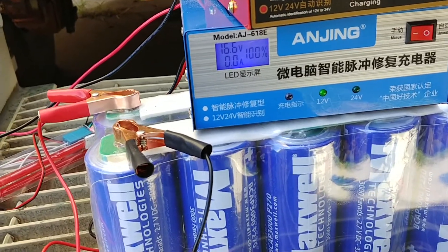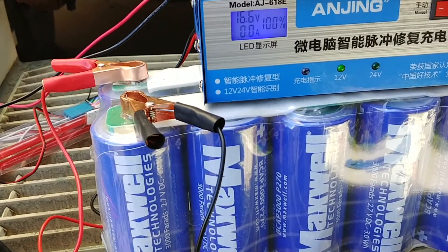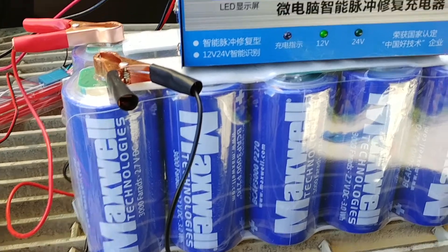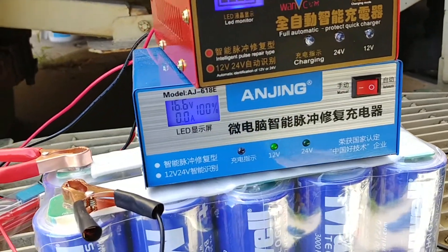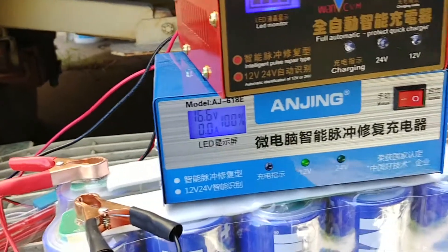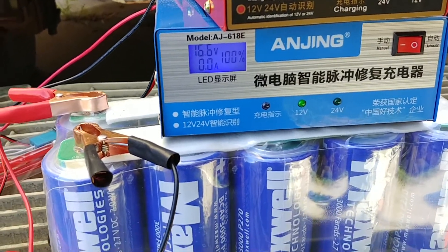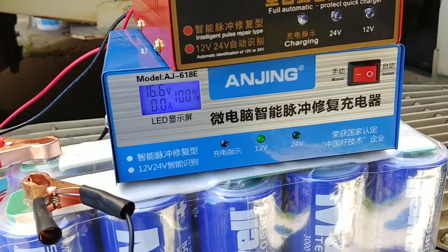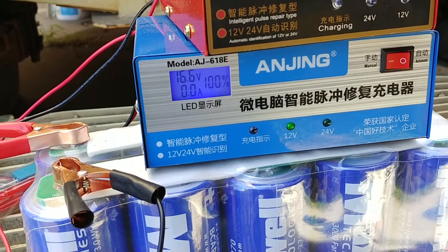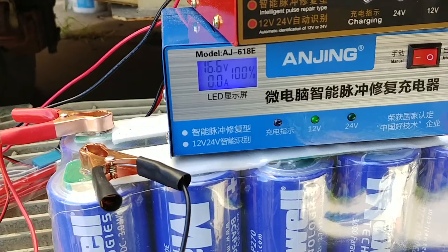Max voltage is at 16.6 — it was at 16.8 — but none of these smart chargers set to 24 volts are able to recognize it as a 24 volt system, because it's already at 16 volts and they just stop there.